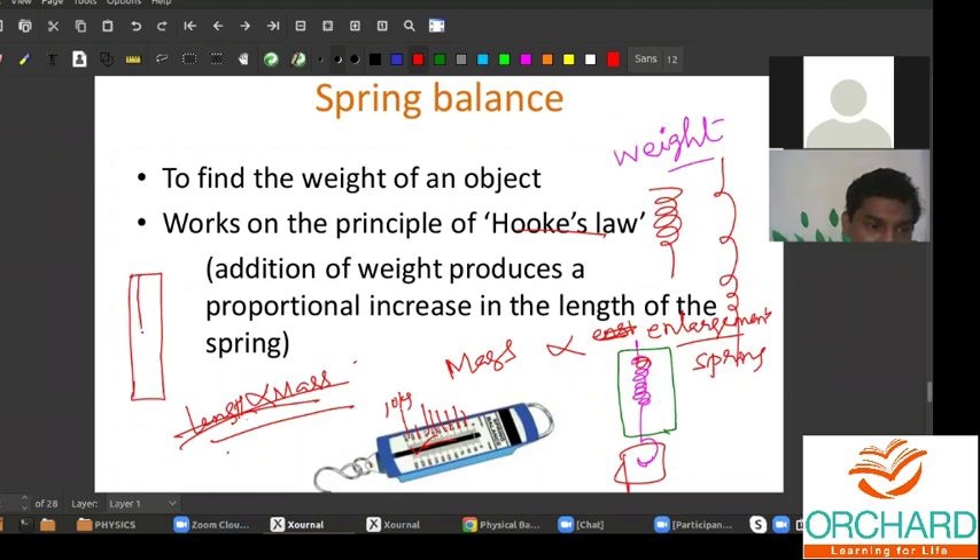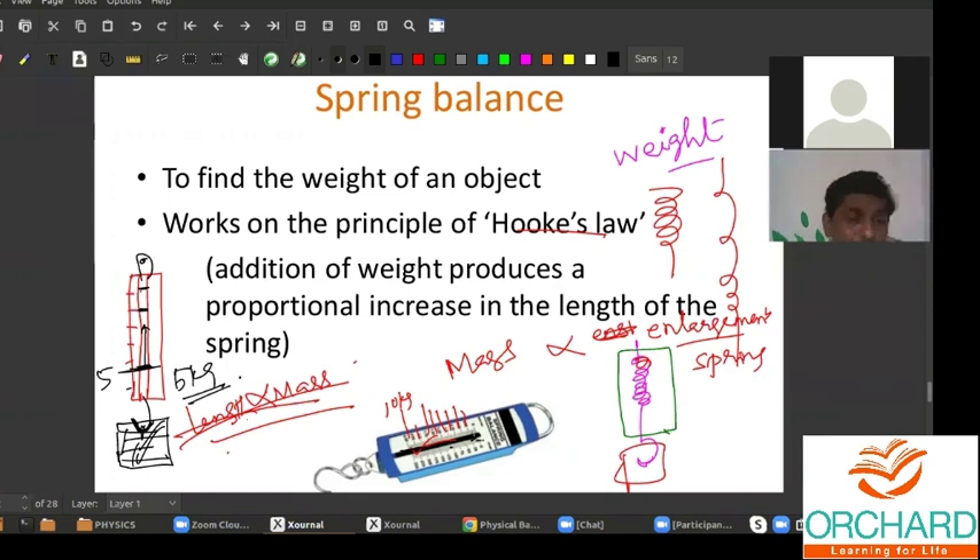The important thing about this spring balance is that you have a graduated scale. There will be a moving pointer inside, sliding over a slit, which moves towards the bottom or top. For example, old newspaper vendors hold the spring balance on top, tie the newspapers, and hang them from the bottom hook. Suppose the reading shows five — they will use it as five kilogram or 10 kilogram.